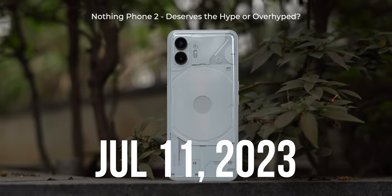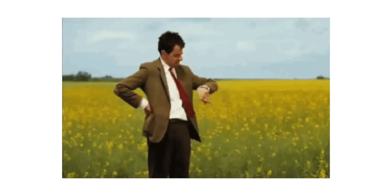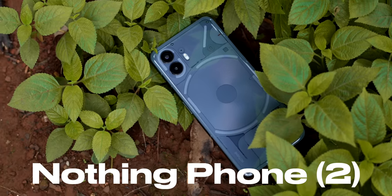I hate these split embargoes where we have to do first impressions on one day and the review a couple of days later, which means you guys have to wait two days for my detailed verdict on a newly launched product. This time around, it's the Nothing Phone 2. Imagine if movie reviewers had to only give their first impressions on Friday and their detailed review on Sunday — how irritating would that be? Sorry for that rant, I had to get it out of my system.